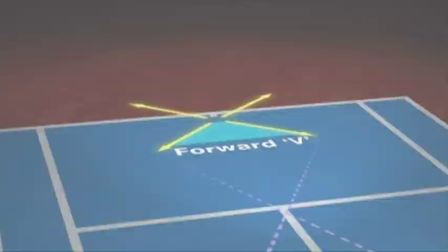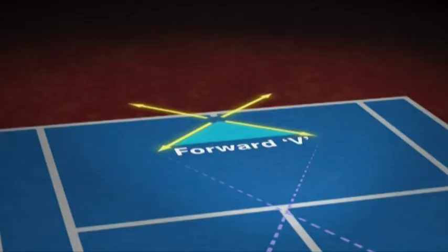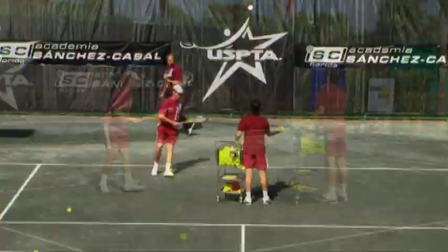Next, let's look at the forward V. In this exercise, you start behind the center mark. Each ball is fed short, forcing you to move in and hit offensive forehands and backhands down the line. After each shot, recover back to the house.